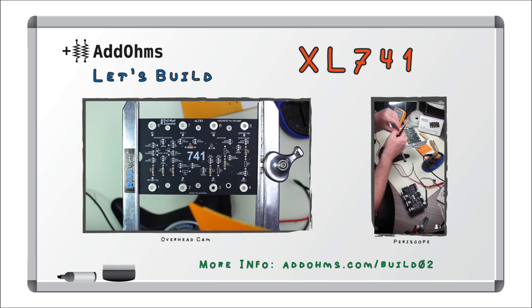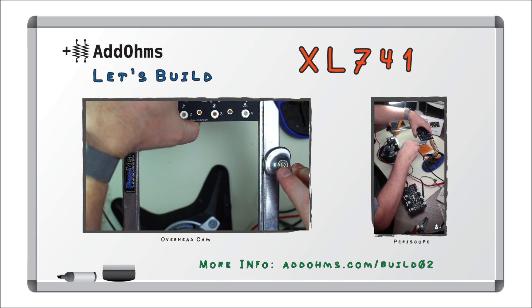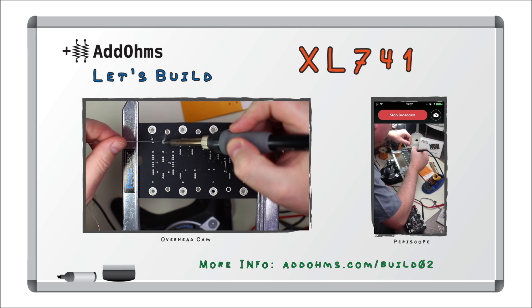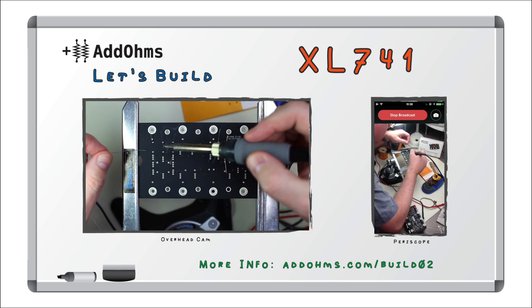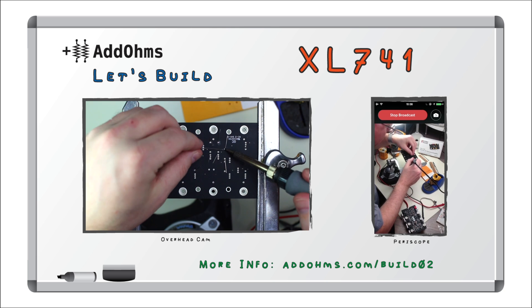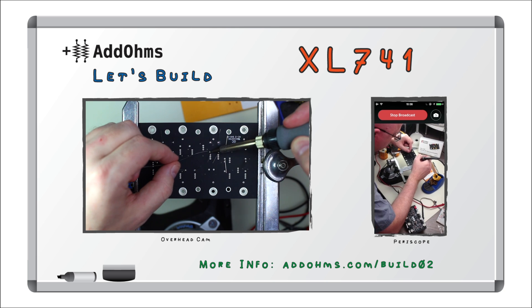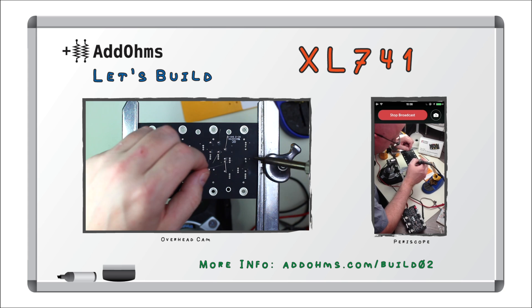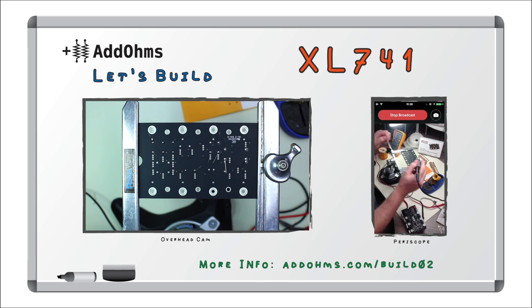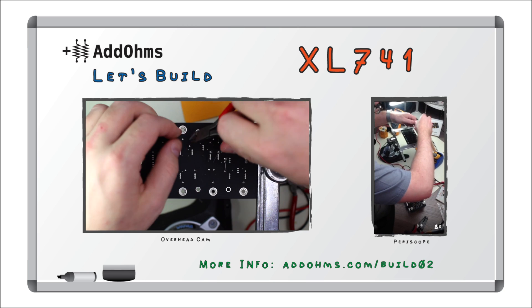Notice that each resistor is clearly labeled. Now that they're inserted, I can go through and solder each of them quickly. Quick check to make sure that I hit all the leads. And now it's time to start clipping.